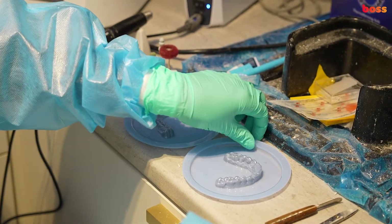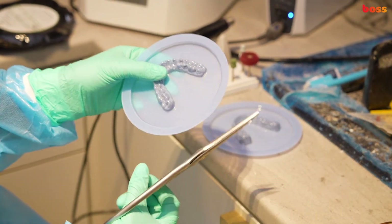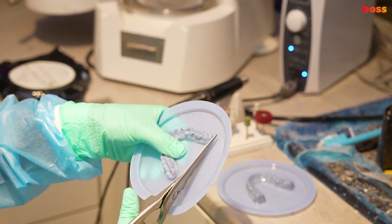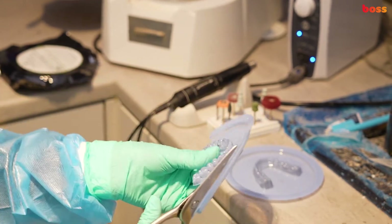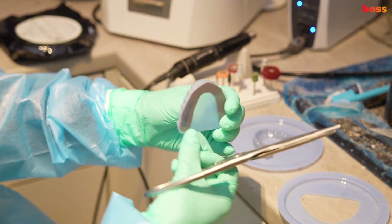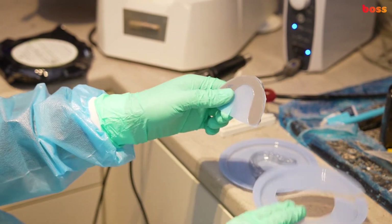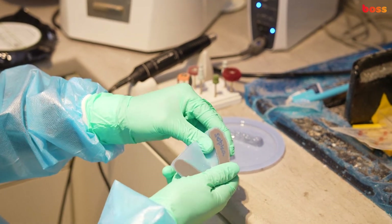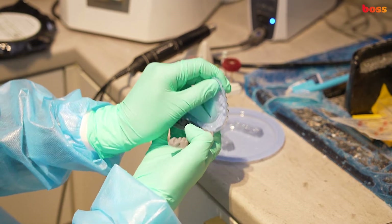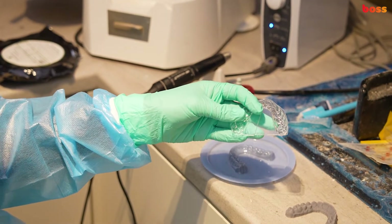We're going to show you how to trim a retainer. We've fabricated a retainer using GT Flex Pro and the Mini Star. We're going to do a rough cutting with these really sharp scissors — you can buy some of this stuff from dental laboratories or dental suppliers. They make your life easier if you can trim the majority of the blank away from the model. Using a wax knife, we can remove the blank.